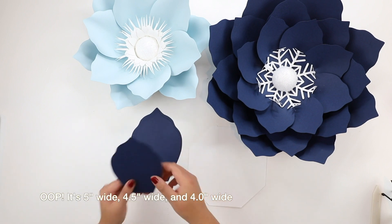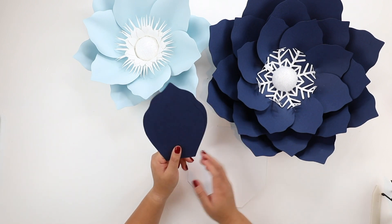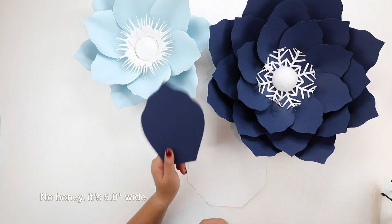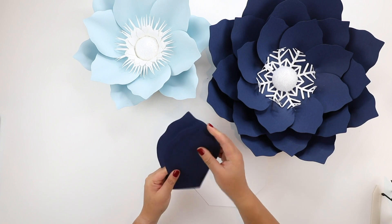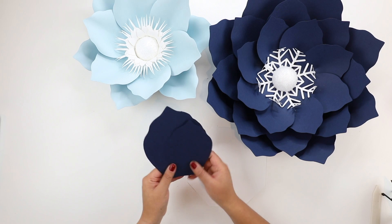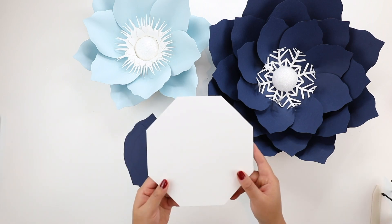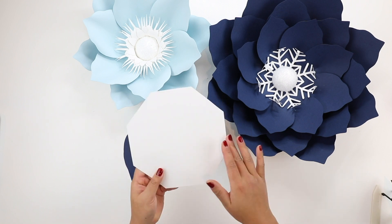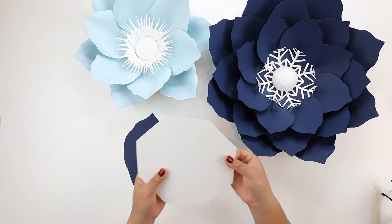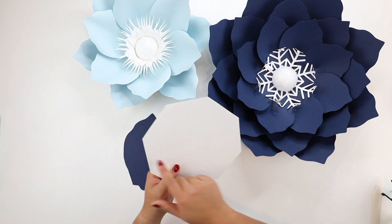The easiest way is to pick the largest size petal — five and a half inches wide — and then go two sizes down. Looking at the template PDF or sizing chart, these are petals four, five, and six. For the base I'm using a seven and a half inch wide base, and I backed it with poster board, which you can get at the Dollar Tree or any store.